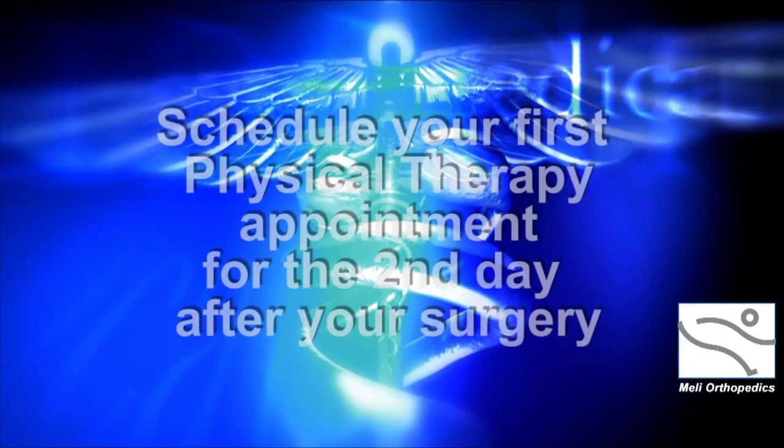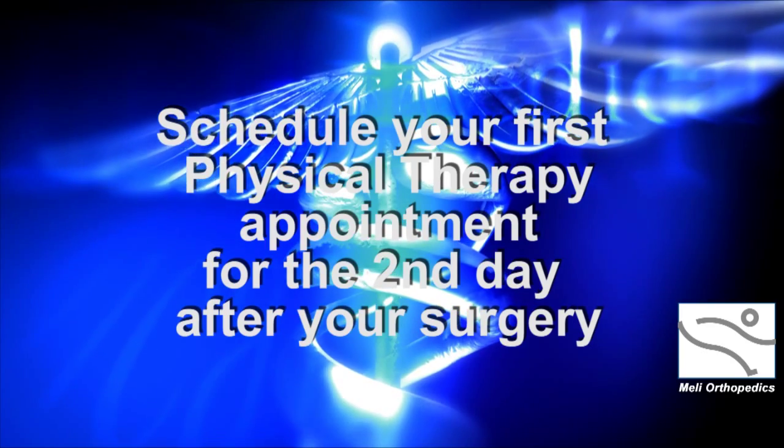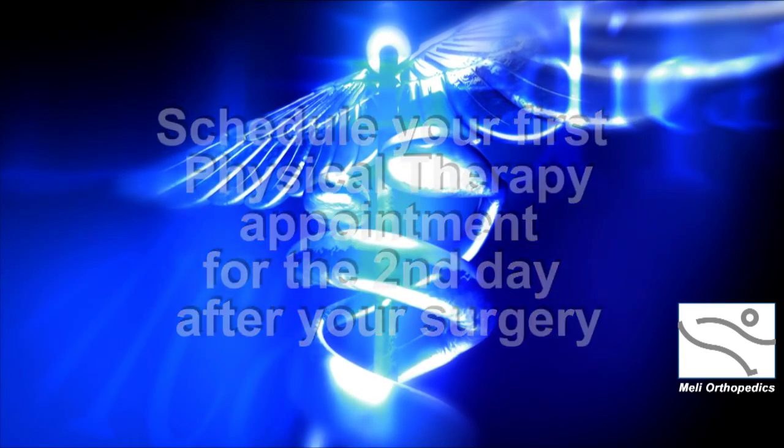During the preoperative visit, you will be given a prescription for physical therapy. Please call the therapist to make sure an appointment is scheduled two days postoperatively. You will also be given a prescription for pain medication that will need to be filled prior to your surgery. This way, the medication will be available for you when you return home postoperatively.